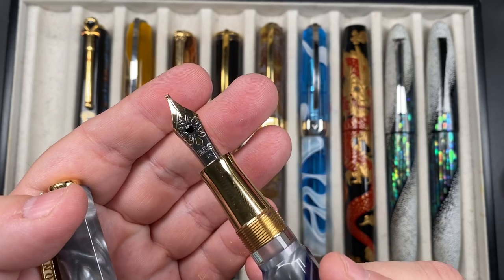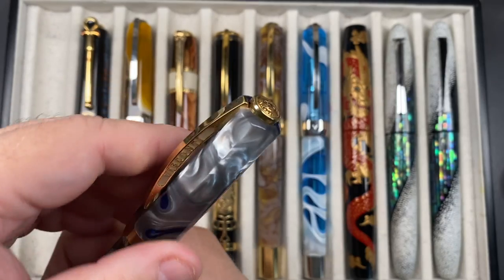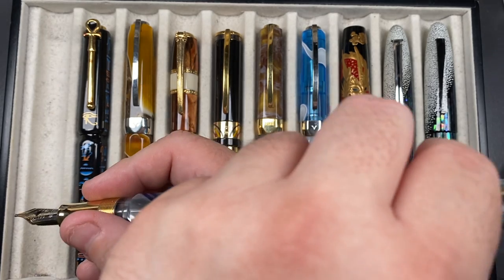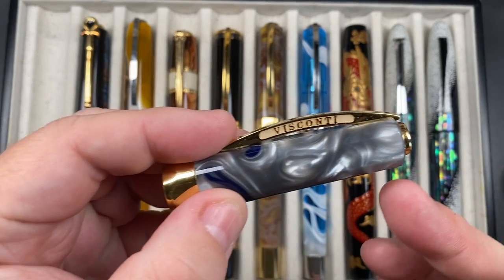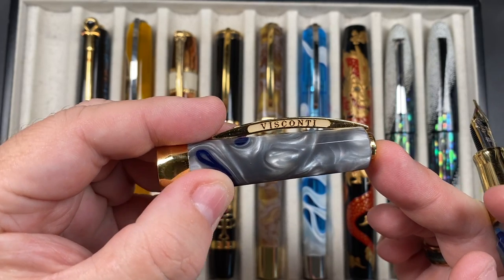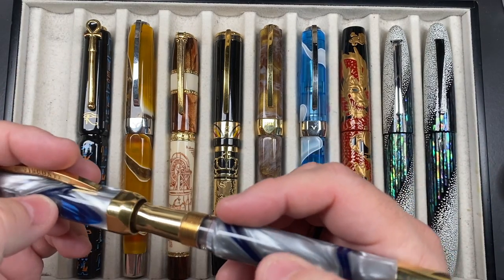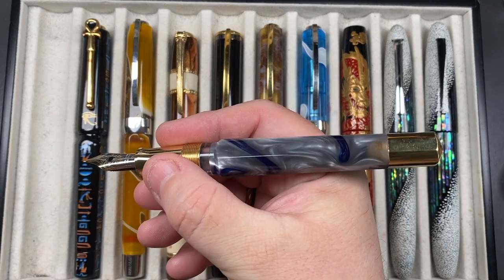These are the older 23-karat palladium nibs with screw threads, holding two and a half milliliters of ink. You can post the cap as well. These are really nice pens. I hadn't actually noticed this before but the white colors here actually change color — look at that, it really does change almost to a blue. Quite some chatoyance going on there.